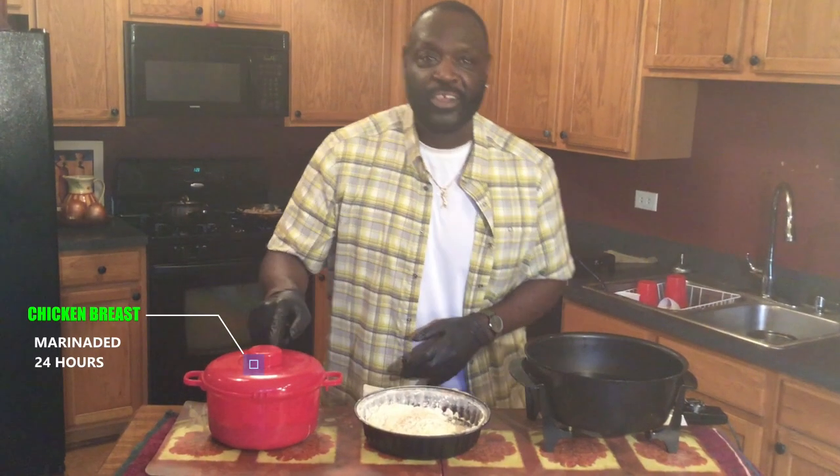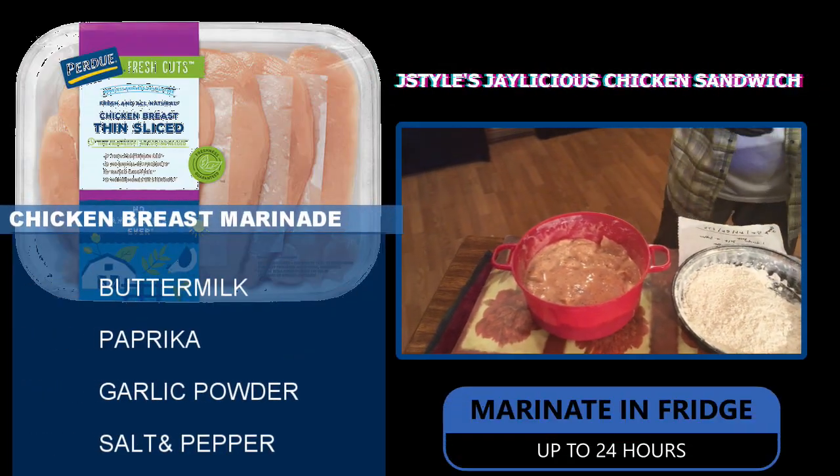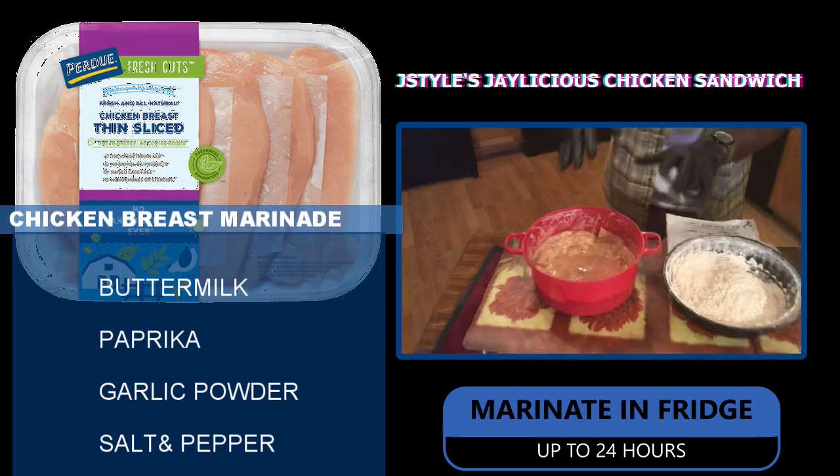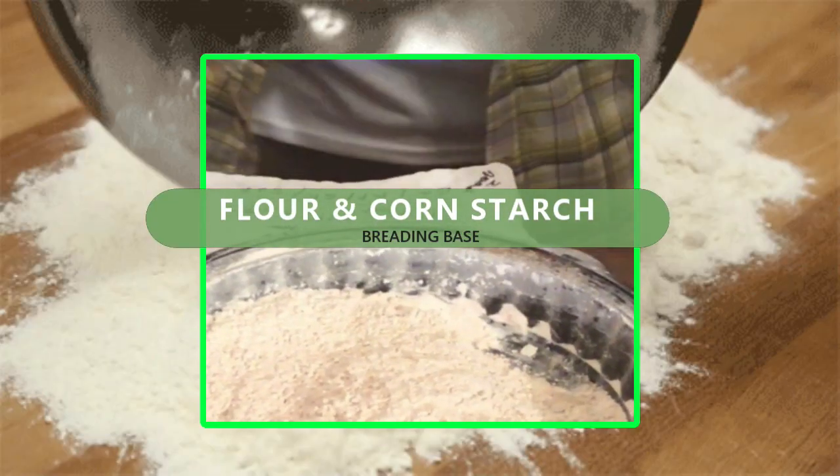In here I have chicken breast, thinly sliced, marinating in a little buttermilk, paprika, garlic powder, and some salt and pepper. For my breading, in there I've got one cup of flour, half a cup of cornstarch.